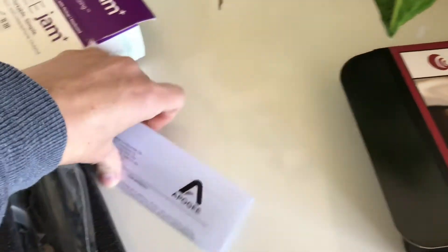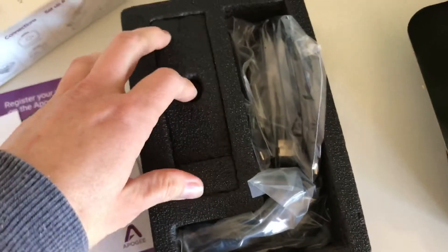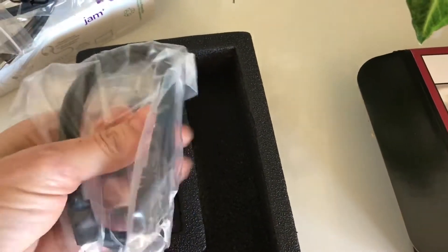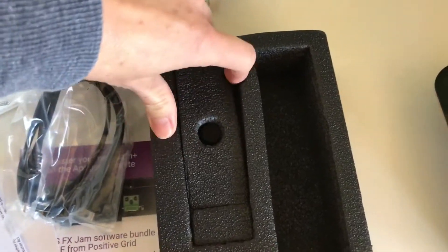There's some paperwork and warranty information, a bit of paper underneath as well. All right, so what have we got here — cables, lots of cables, more cables, and this must be the main thing in here.